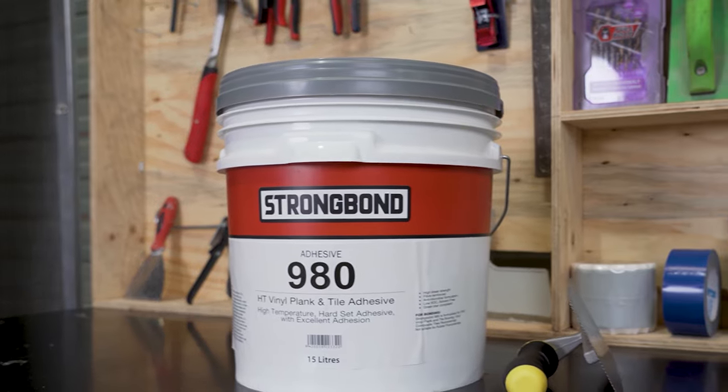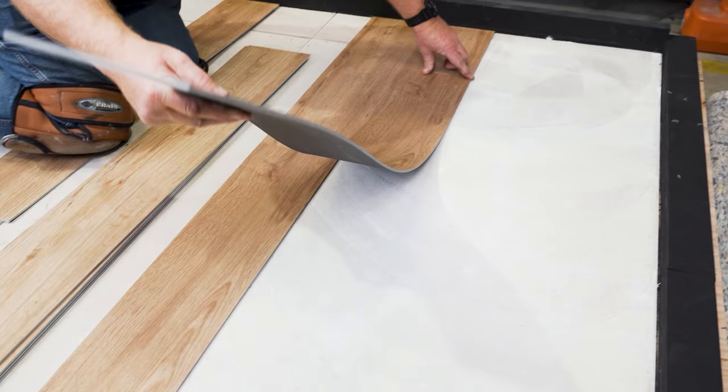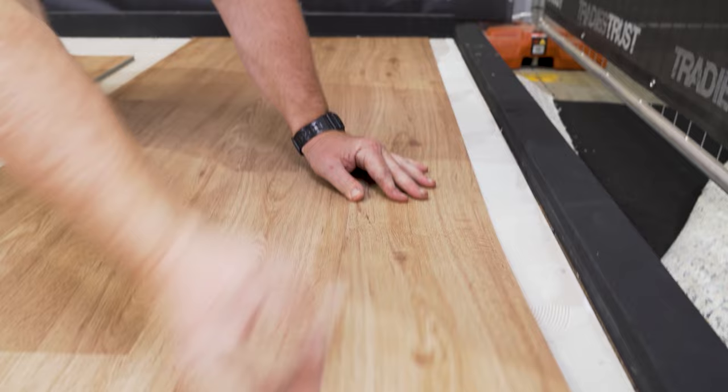StrongBond 980 is a fibre reinforced, high temperature, hard set adhesive designed for bonding PVC vinyl plank and tile flooring and vinyl composite tiles. Solvent-free, low VOC and GreenStar compliant.